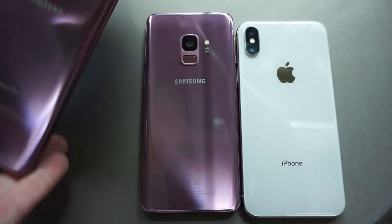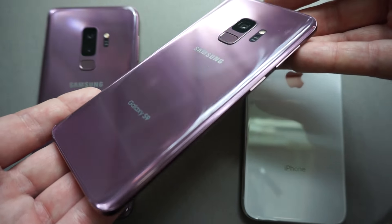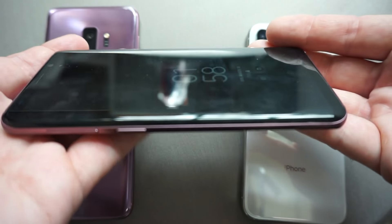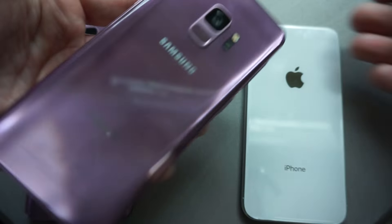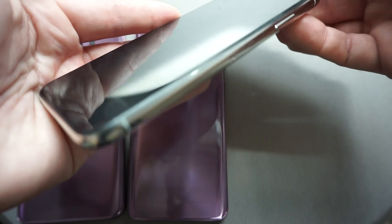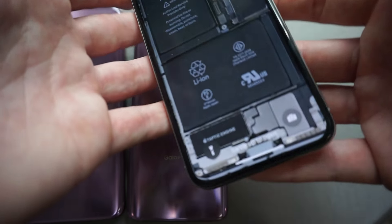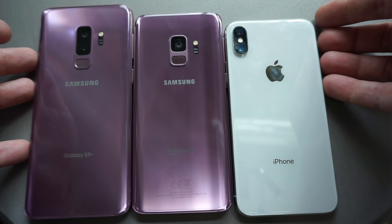Stunning device, just looking at the S9 here. The iPhone X — all fingerprint magnets, by the way. You can see the metal bezel; they all have metal bezels. Dual camera as well, 12 megapixel on all three devices. Just want to go ahead and look at the backs one more time all next to each other.